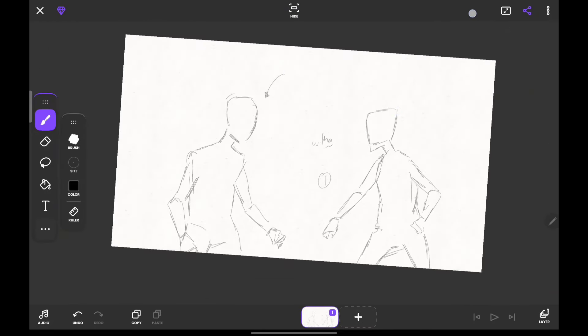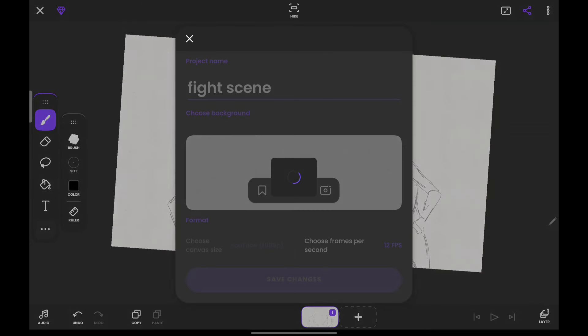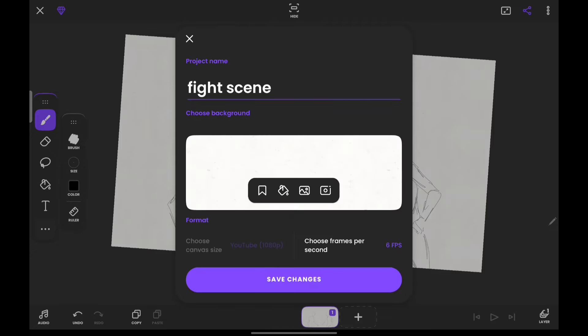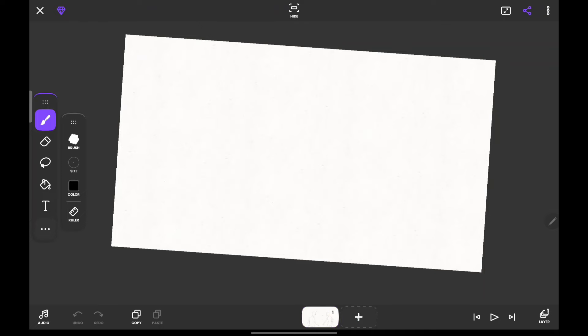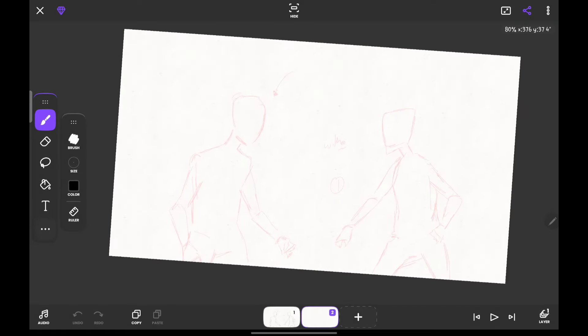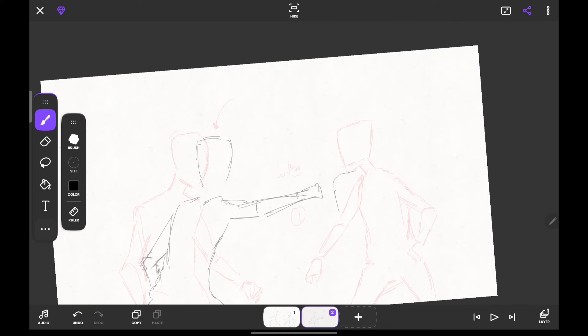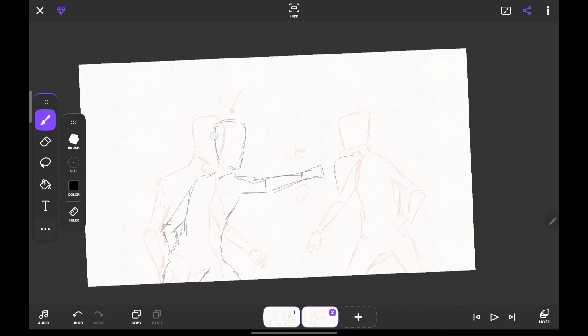When it comes to fight scenes, the first thing I do is draw the key frames. Since I'm usually animating at 12 frames per second, I want to break it down so I don't spend too much time on it, so I reduce it to half — 6 fps. Now that it's on 6 fps, I just draw the key poses for my fight scene. I enable onion skin and go with the first character throwing a punch.